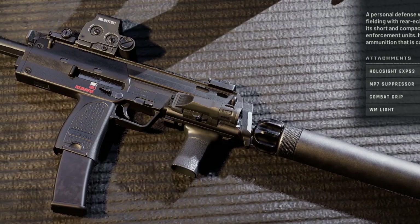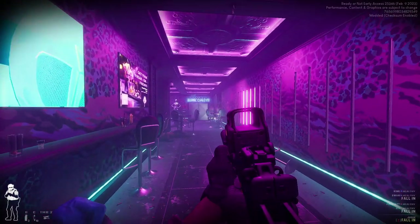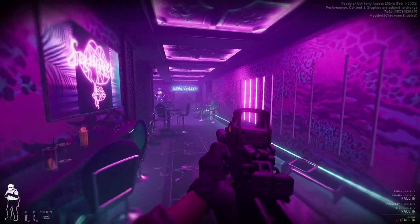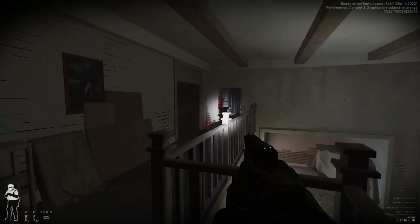There's just one problem. Ready or Not uses many weapons that you would see real law enforcement personnel use. While this makes for a very realistic game, these guns are not unique by any means. Many of you have probably seen, or perhaps even owned some of these guns. However, one gun stands out in Ready or Not.